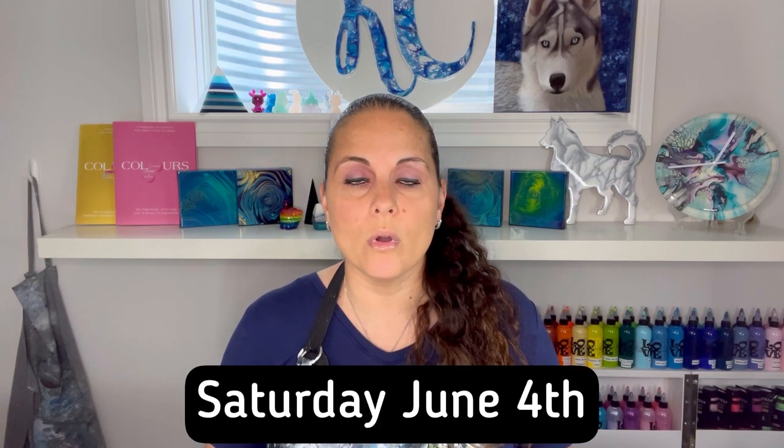I am doing another workshop here in my home studio in London, Ontario. That was for June 25th, but that class has fully booked and is now sold out. Because it booked up so quickly and there were more people who wanted to join, I have opened up another class date — Saturday, June 4th. If you are interested in attending a home workshop here in London, learning how to do acrylic pouring and blowouts with a hairdryer, join me!